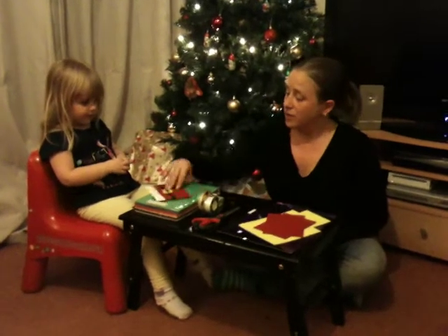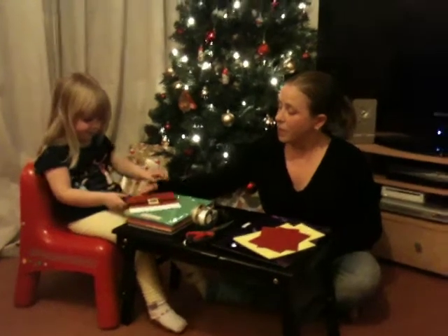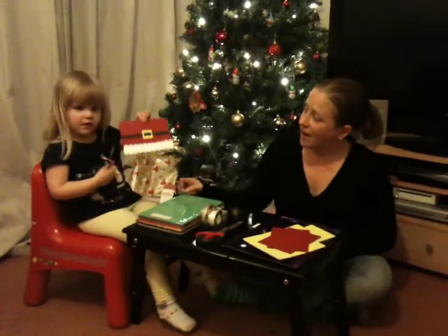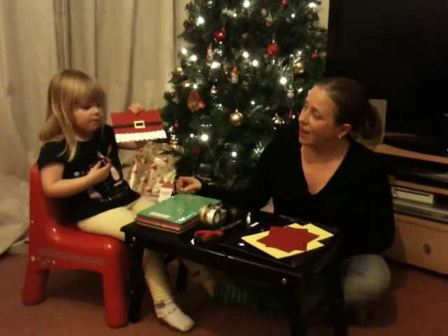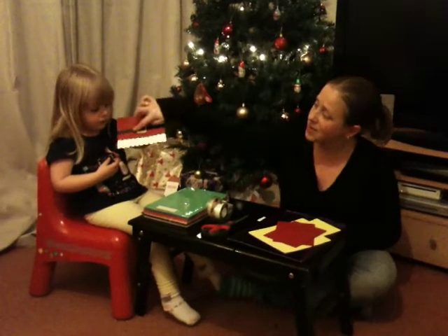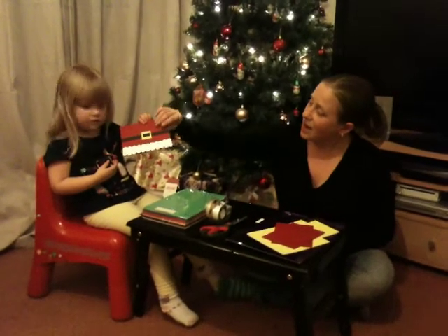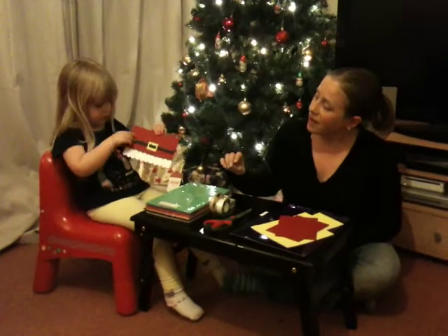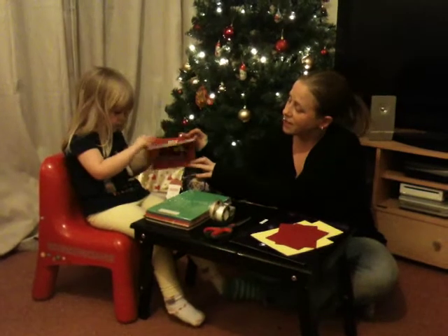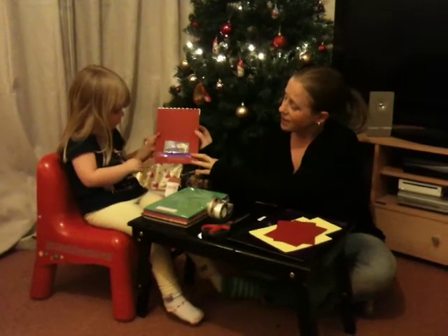Do you want to show them what we're going to make today? What does that look like? Santa's tummy, isn't it? Because what's this? Open it up, and inside — it's to hold our gift cards. Of course, this isn't a gift card.